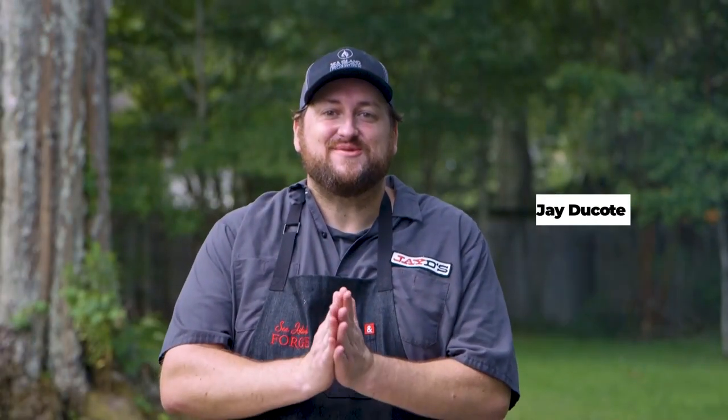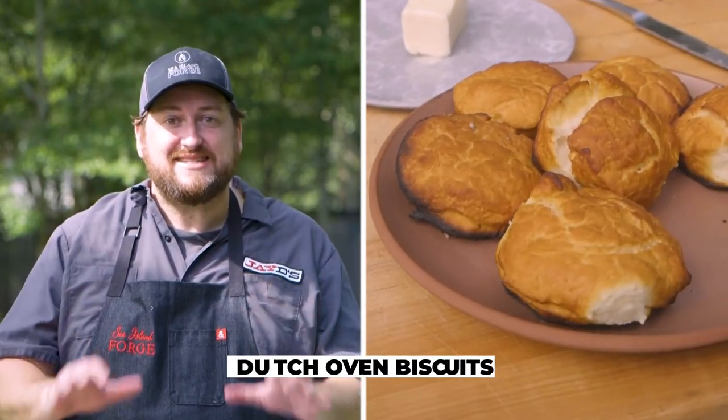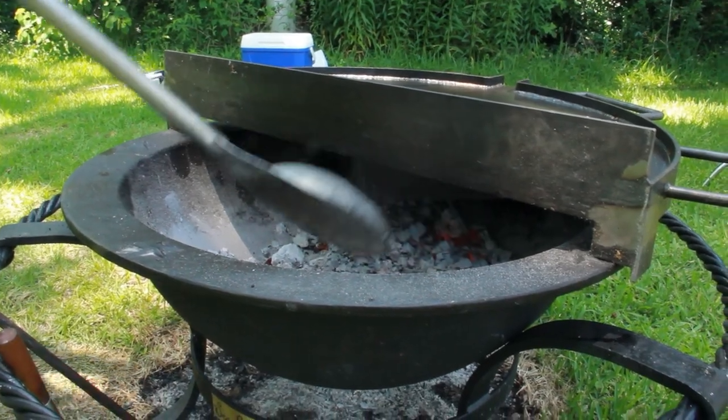Hey everybody, welcome to Cookin' Louisiana. I am Jay Ducote and today we are in my backyard doing one of my favorite things, open fire cooking. Today we're making some Dutch oven biscuits right in my Sea Island Forge fire kettle. This is a recipe that you don't want to miss.